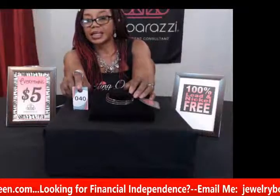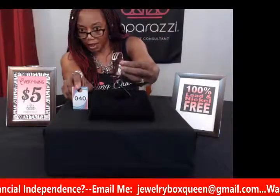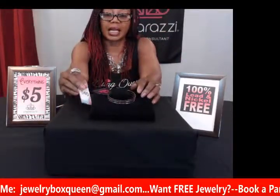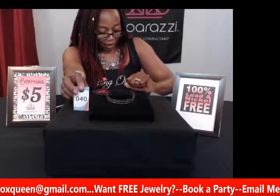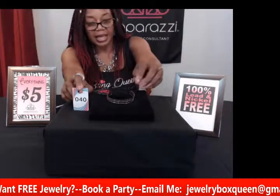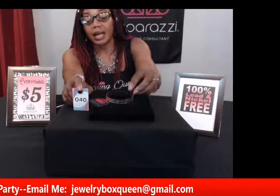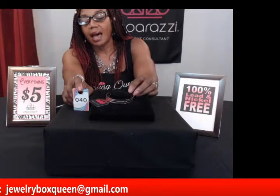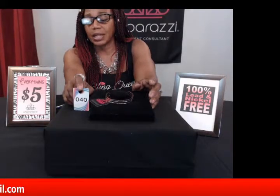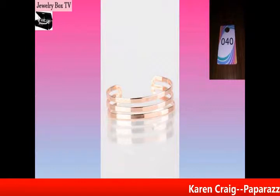My next piece is number forty and this is a clasp bracelet — you just slide it on and you can adjust it to make it fit. If you have a smaller wrist you can just squeeze it to make it fit better. This is rose gold with bars that race across the wrist and a nice, tough casual look — it can be dressy or casual. Paparazzi has different bracelet styles: clasp, stretchy band, adjustable, and cuff, so whatever your style is, you can find it. This is number forty, Street Slip in rose gold.